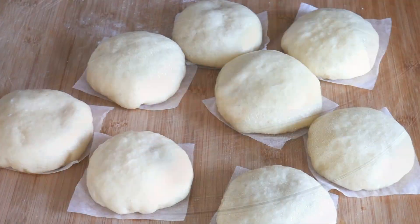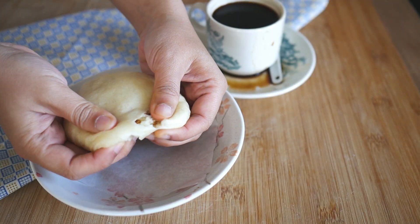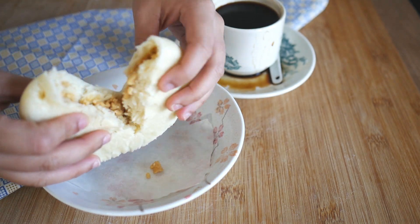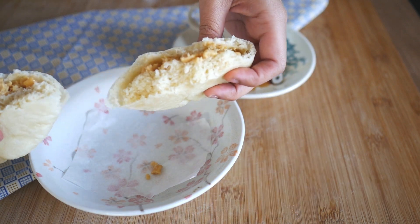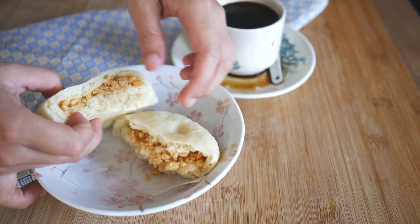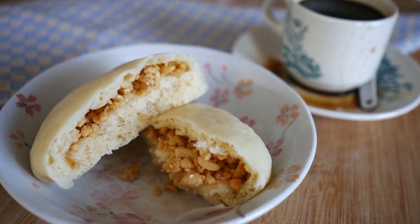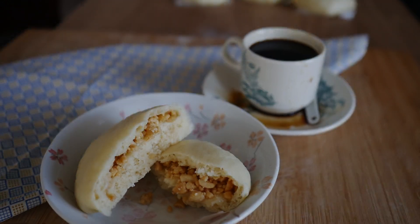After that, your morning tea, afternoon tea, or next-day breakfast is ready. Best to be eaten right away, but you can also freeze them after they've completely cooled down. I hope you enjoyed this recipe — thumbs up if you're familiar with peanut bao or think you'd enjoy it. Don't forget to subscribe for new recipes to come, and I'll see you all soon.